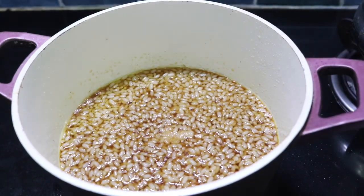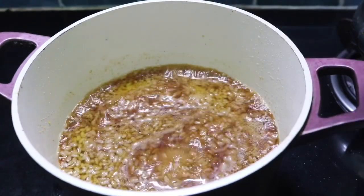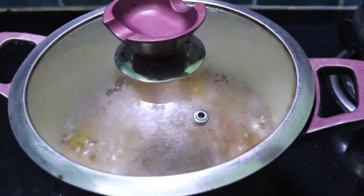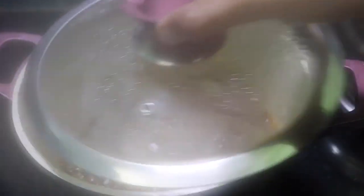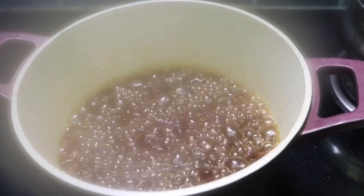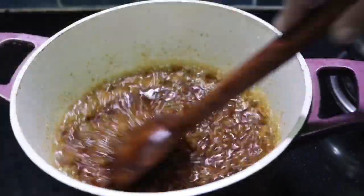We can mix it in the pan for about 10 minutes, then mix it together. We'll mix it in 10 minutes with this pan. I'm going to add it to the pan. Take the pan.